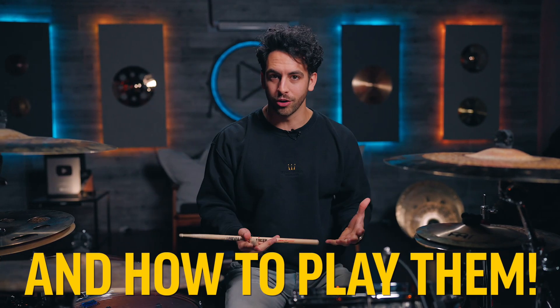What you just heard is called a drum fill, and in this lesson you are not only going to learn what they are but you are going to learn how to play them for yourself. But first, what the heck is a drum fill?